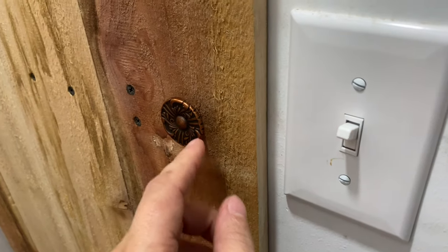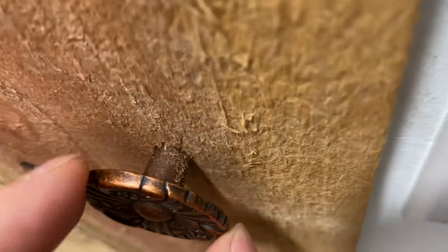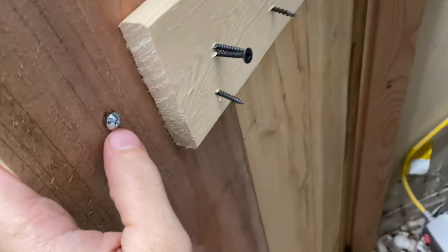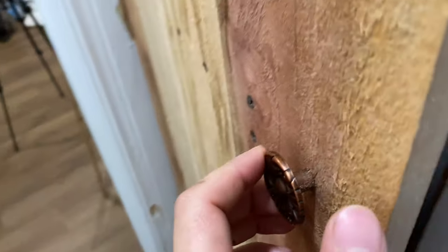For the doorknob, all you do is pre-drill a hole wherever you want your doorknob, then put the knob up to the hole. From the back side you screw the screw into the knob through that pre-drilled hole. That's all you do.